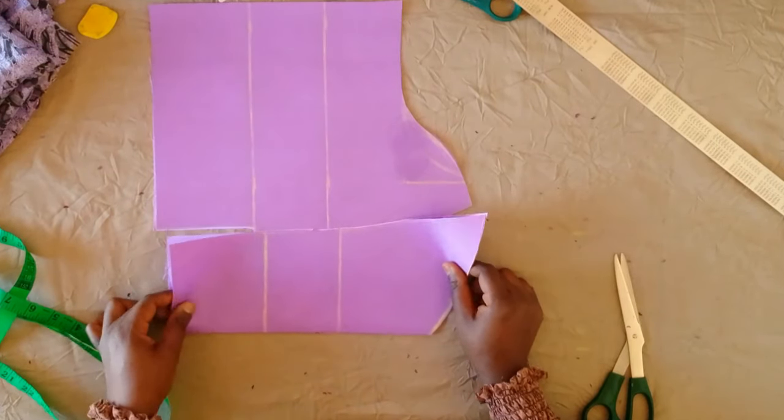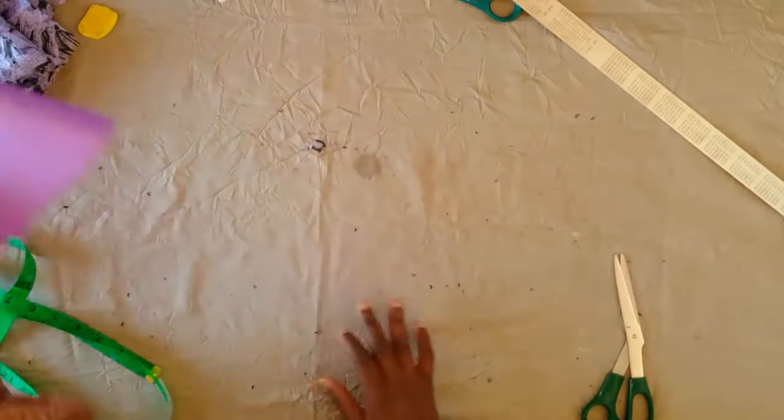Next I'm going to place this on a lining piece and cut it out the same way.